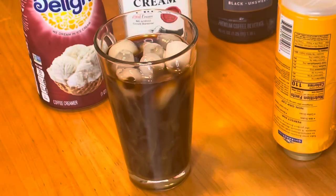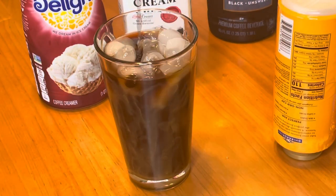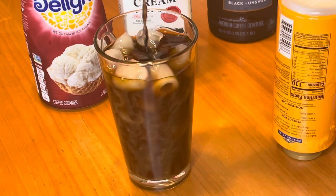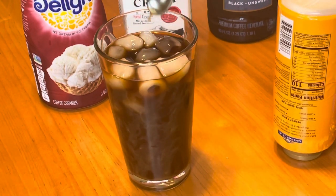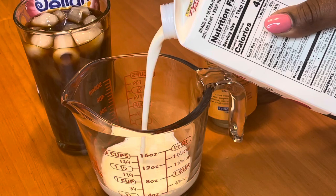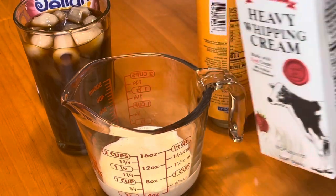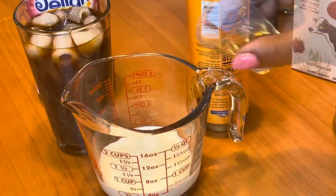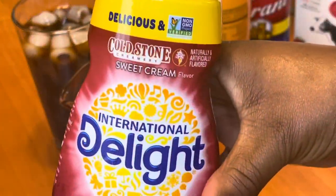This is just some salted caramel syrup, and I'm stirring that in — probably about two teaspoons or a tablespoon. Then I'm going in with half a cup of heavy whipping cream, and I'm going to mix some sweet cream creamer with the heavy cream as well as a little bit of the salted caramel syrup.